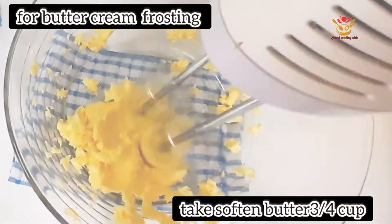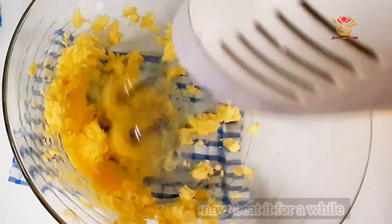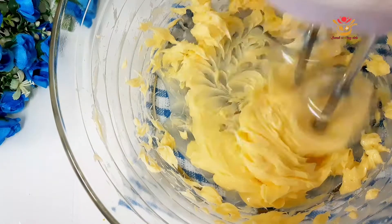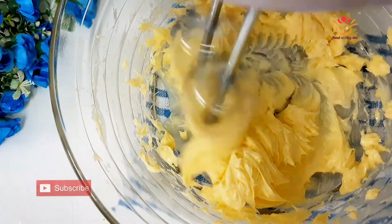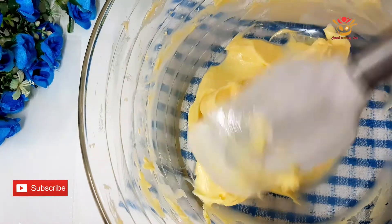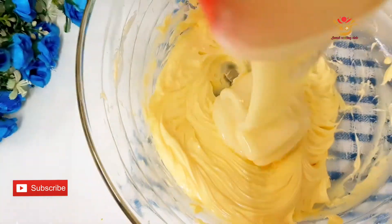We should mix a little bit for more than 2 minutes. We will use this food and mix it together.